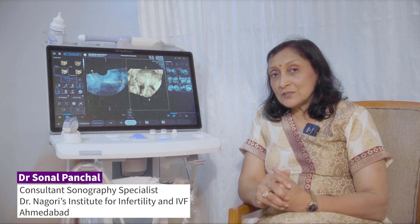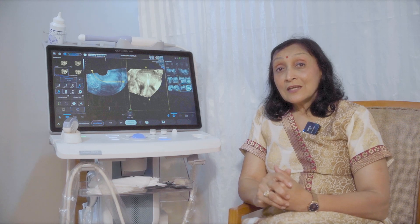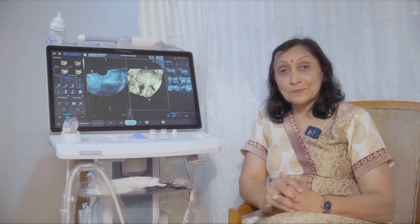I had a dream of a machine which can be easily cleaned, which can be easily shifted anywhere, and still has an excellent image quality. That came out with this new model of Voluson, which was the Voluson Swift.